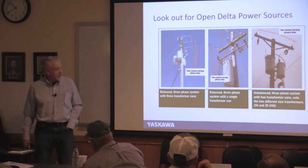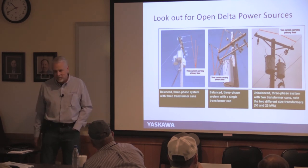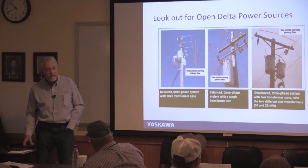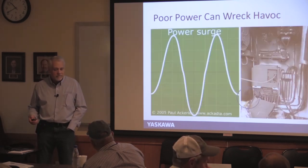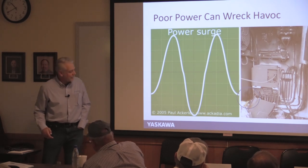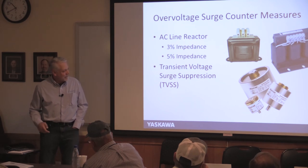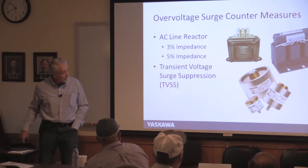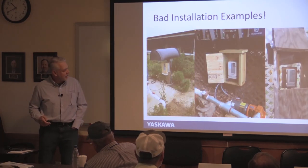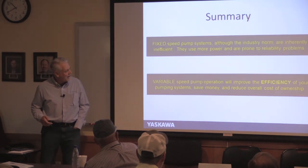Power surges are bad — pay a little extra for surge protection. The red cap stuff is really good, but any surge protection is better than none. Also, don't box your drives in sealed enclosures without proper ventilation.